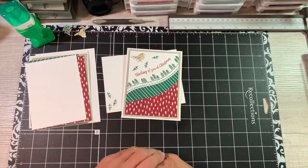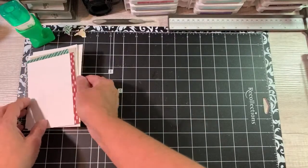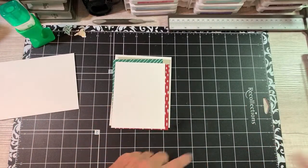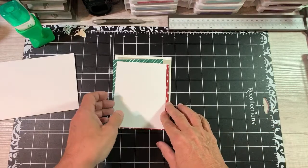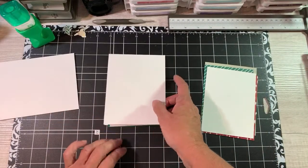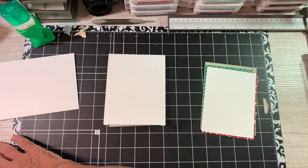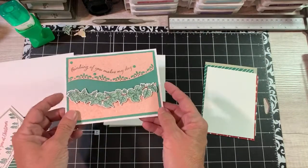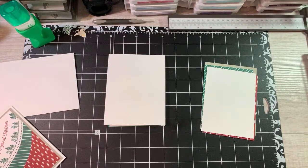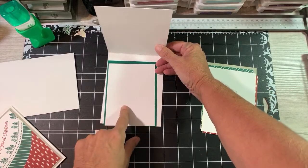So this set - let's start with measurements. There's a nice whisper white envelope that we're going to use this morning, and we'll be here for a little bit because we're going to use the Stamparatus and the Stamp-and-Boss machine. Now what we have here is a base that's 11 by 4 and a quarter scored at 5 and a half. It's going to orientate in portrait style, instead of landscape like the cards I did over the weekend. The inside is Shaded Spruce at 5 by 3 and three-quarter, and regular Whisper White 4 and three-quarter by 3 and a half.